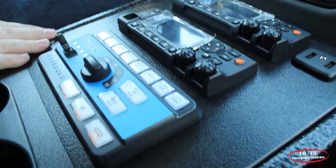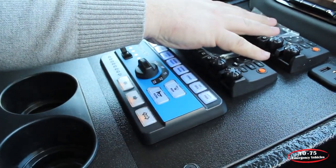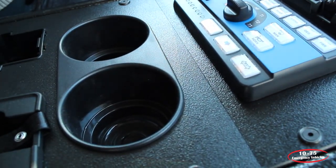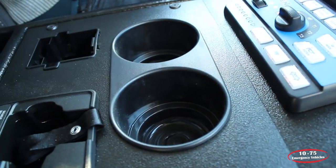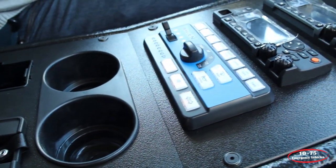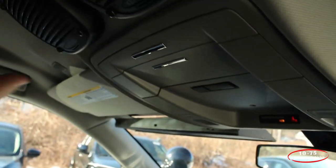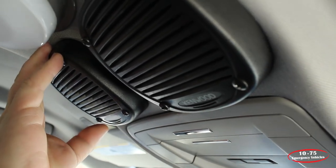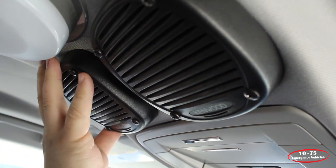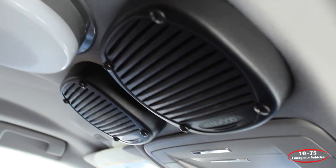The console is one of our angled series consoles that allows for their two radios to be mounted here along with cup holders. Their portable chargers are recessed into the console faceplate along with the customer-supplied flashlight installed. Up top, we've flushed their speakers for their radios into the headliner with a special bracket that allows the speaker to be removed without any disassembly. And then we have their dome light installed also.